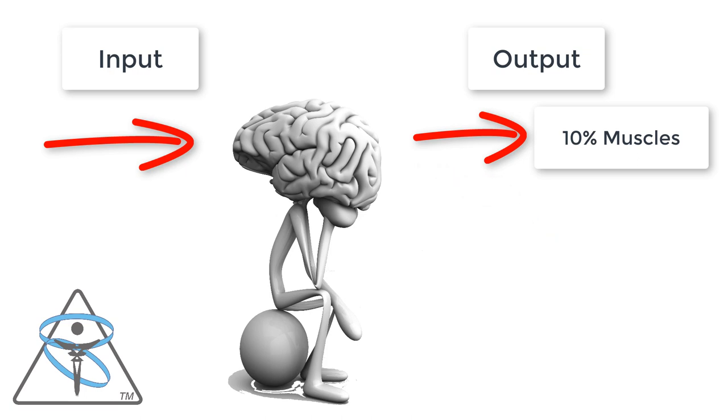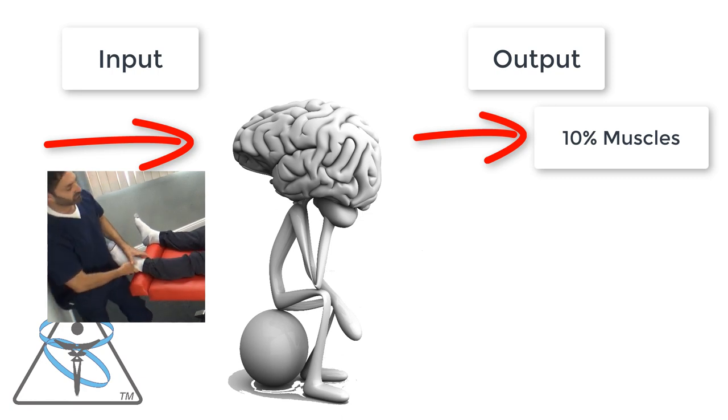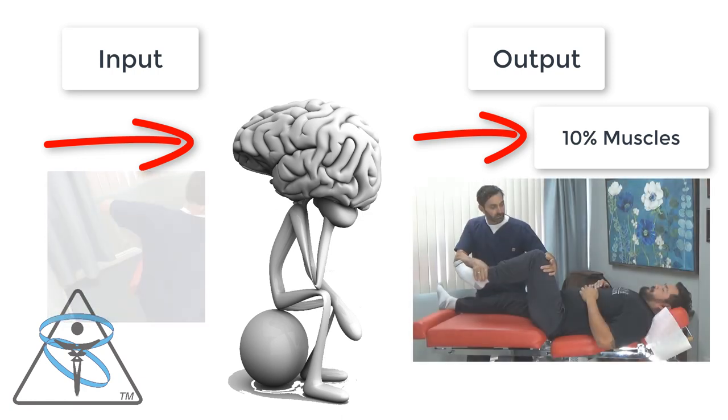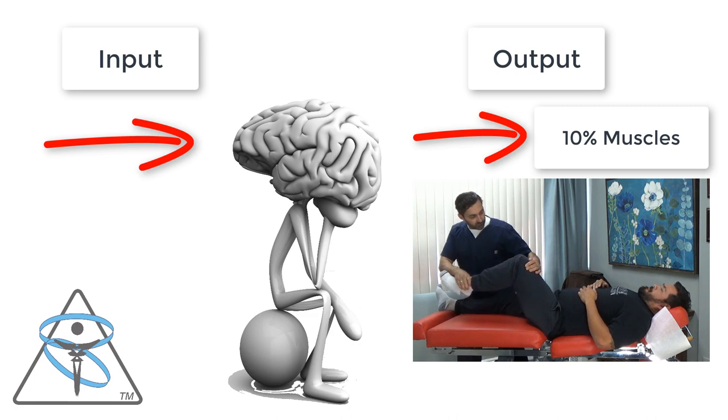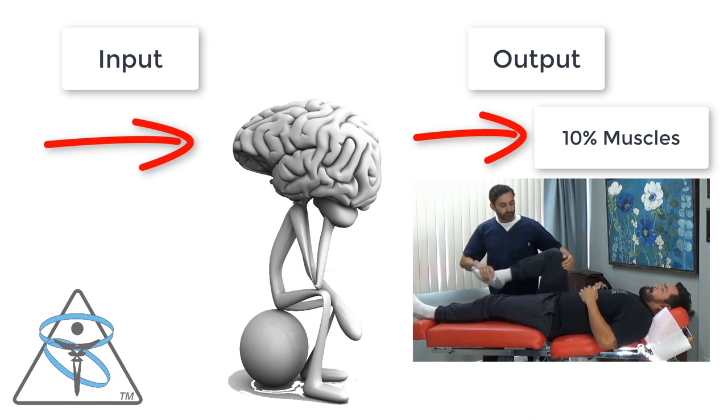I'm measuring the muscles or doing some type of balance test — that's me measuring the output. I put an input in and measure the output. When I adjusted the ankle, that was our input, and then we went back and checked the left hip flexors — that's the output. There was no change, so that tells me the ankle adjustment didn't have a real significant impact on that hip.